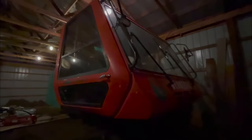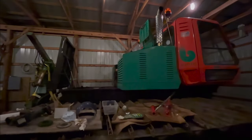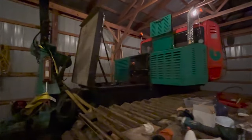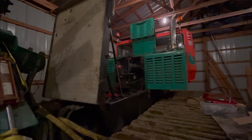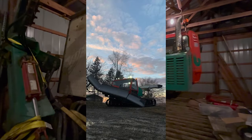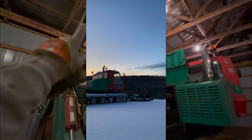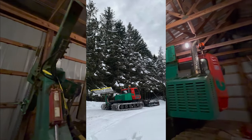The blade is 12-way standard — it has wings, curl, lift, tilt, and angle, all the things that you want. It's got air ride on the cab and automatic track tension. It's a pretty sweet machine given its age and it's actually been preserved pretty well. It's in decent shape — cool for what it is, with a lot of features for such an old cat. The blade can do some pretty crazy stuff, and the tiller goes all the way up, which you don't really get in the older cats.